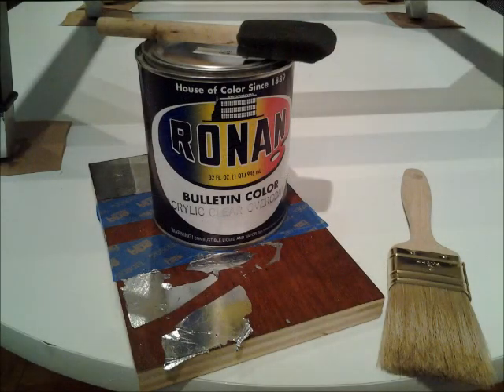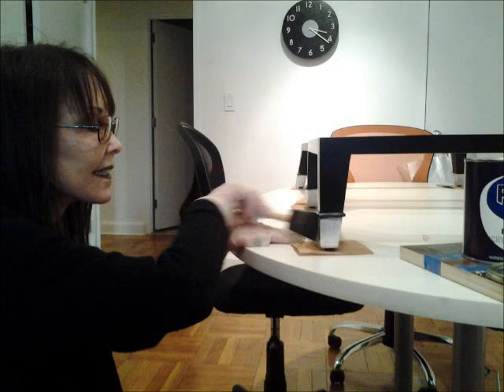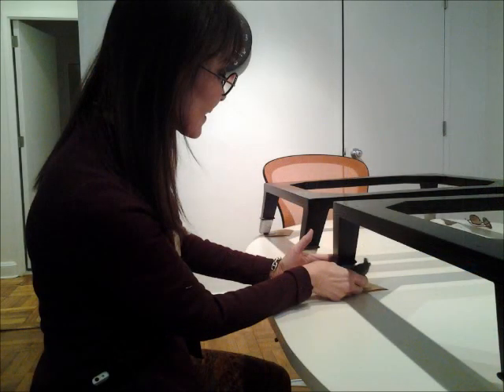I achieved the look on all the legs that I wanted and I am now ready to seal it, which I'm going to use an acrylic clear overcoat. I applied three coats, but it takes about an hour to an hour and a half to completely dry, and you need to finely sand it between each coat. The last coat is completely dry and I again have to sand it to be sure it is completely smooth.